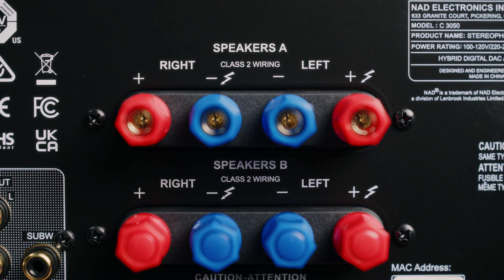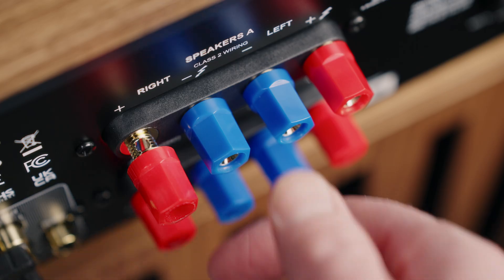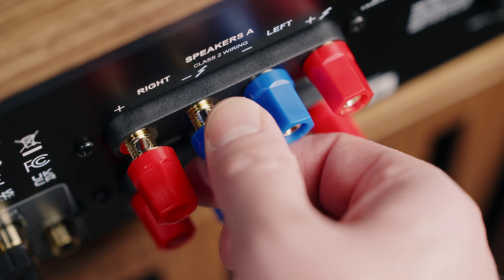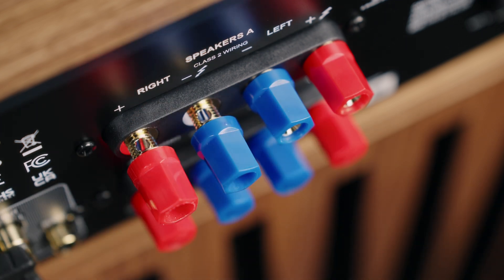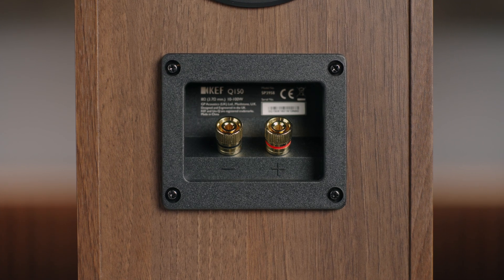The second type of speaker wire terminals are called binding posts, sometimes referred to as five-way binding posts. Instead of a spring clip, binding posts have a metal threaded post with a hole in the side for the speaker wire and a large nut that threads on and clamps down on the wire, holding it tight in the post. You can use several different styles of speaker wire connectors on a binding post, and it's generally accepted that these are a step up from spring clips because of how much better the connection is between the wire and the metal post.